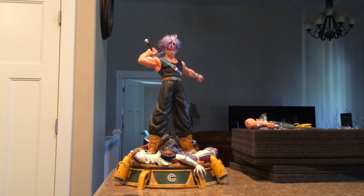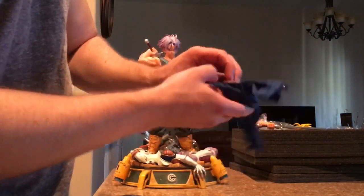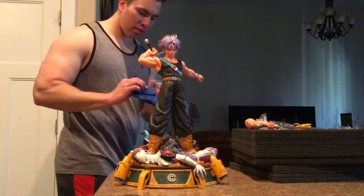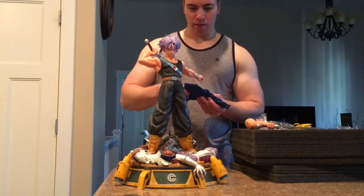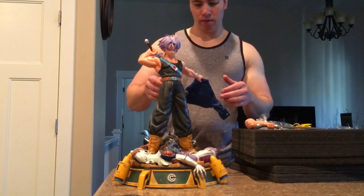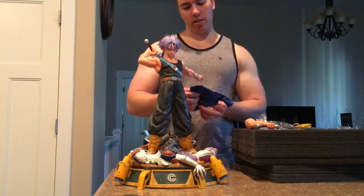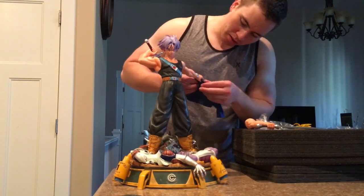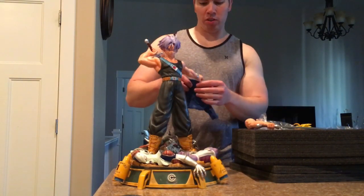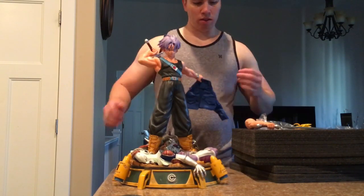Or, a really cool option is they give you the ability to have Trunks throwing away his jacket like he's just prepping for battle. They actually did go ahead and do mixed media — here's his jacket, mixed media, it has the Capsule Corp logo. I'll need to look at pictures to see exactly how he holds it, but more or less I basically just threw his jacket away like that.